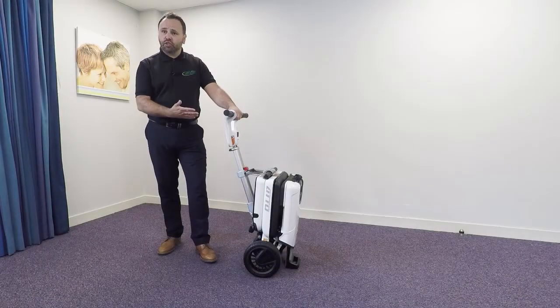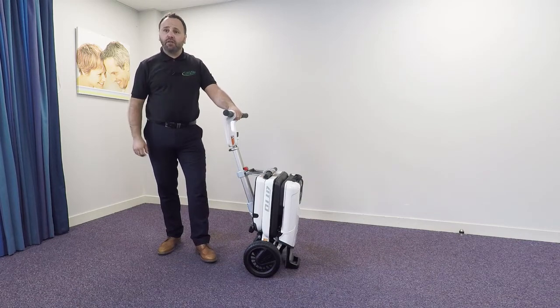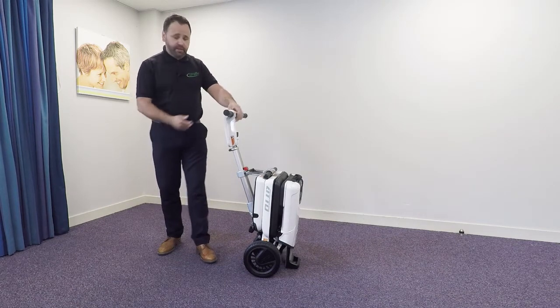Not only is this a folding scooter, the scooter actually splits into two sections as well, just to make it even lighter for getting in and out of your car. Let me show you how easy this is done.